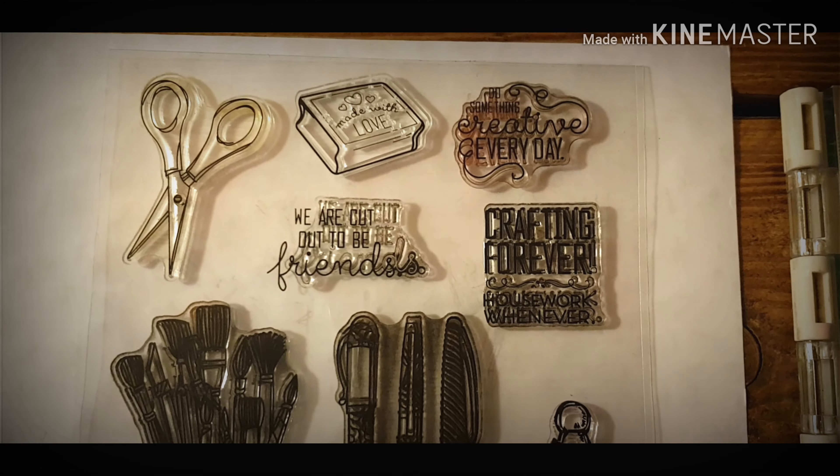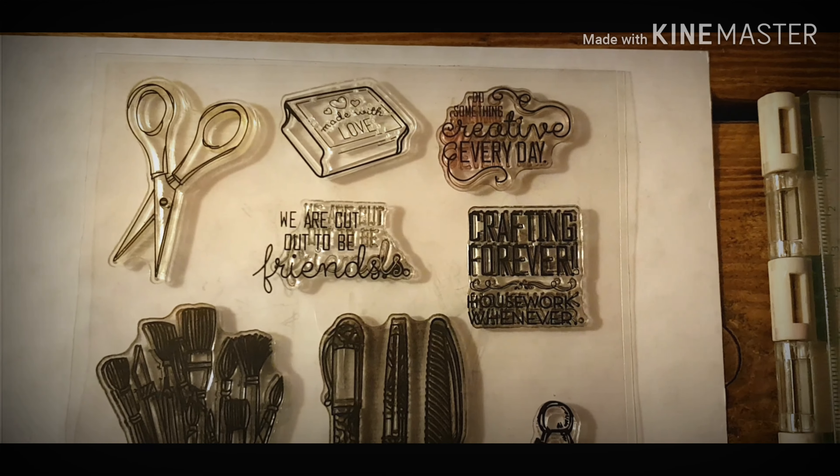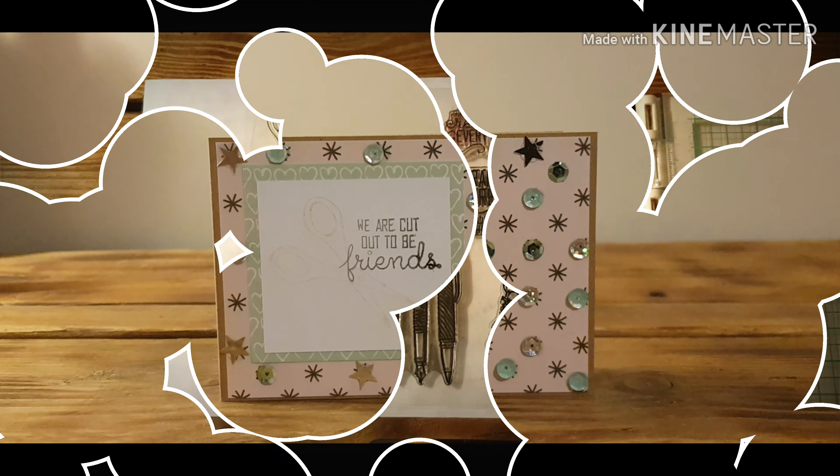They are just me all over. 'Crafting forever, housework never,' and 'we are cut out to be friends' — just lovely lovely stamps.